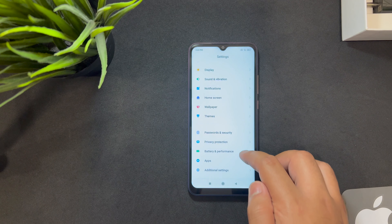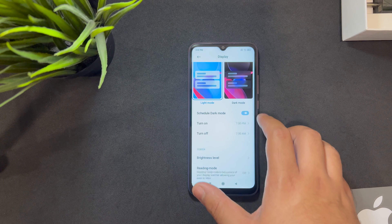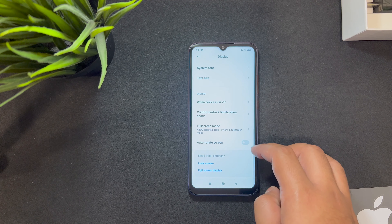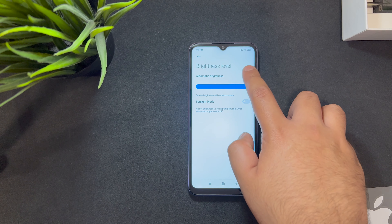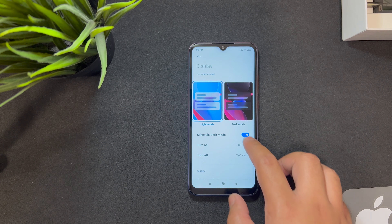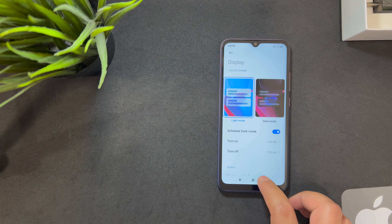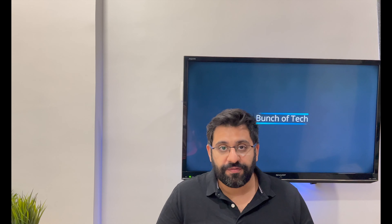Overall, they've done a really good job at this price point. The UI is very customizable — you can calibrate the screen and more. Special features include adaptive brightness that auto-increases in sunlight, and dark mode — even on Android 10. This was the review of the Redmi 9 Active, and I definitely recommend it at this price point. If you have any queries, let me know in the comments, and thanks for watching.